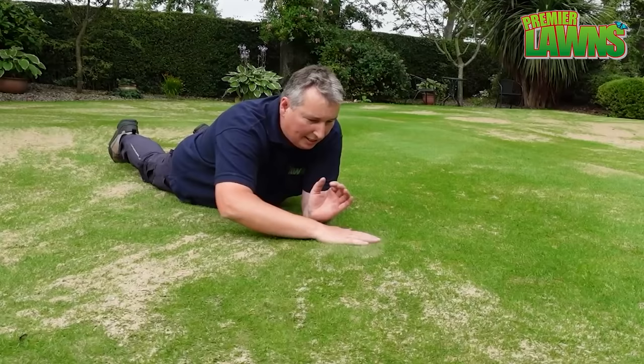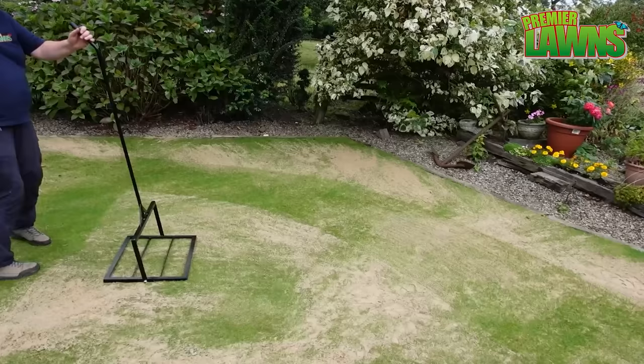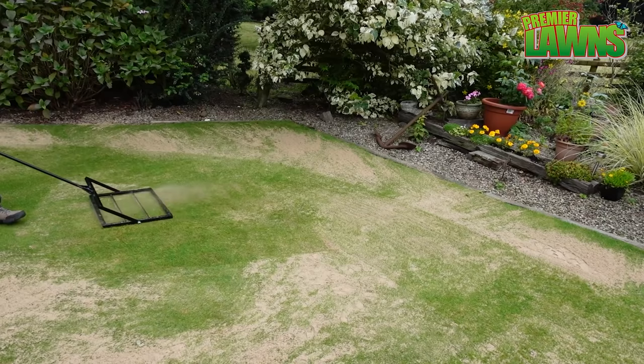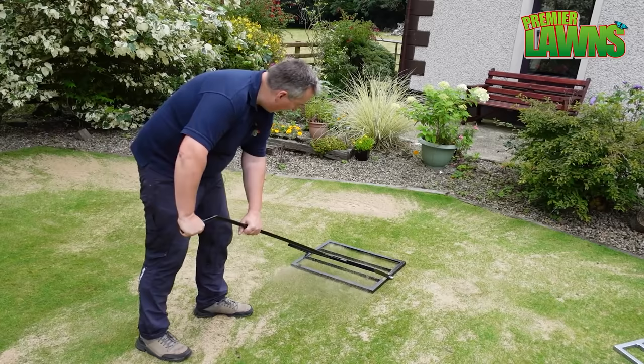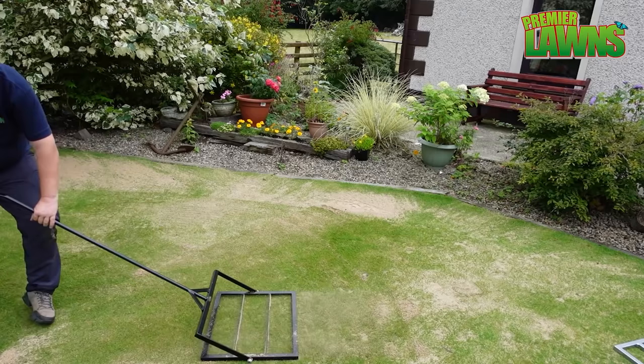After a couple of passes with just the mat — fantastic job, really quick. Now let's get the lawn lute and see how that goes. This one has a bendy handle which makes it a bit easier. It's pretty hard work to push, but it's really getting the sand in. I think if you were to do a whole lawn with this, you would know all about it.